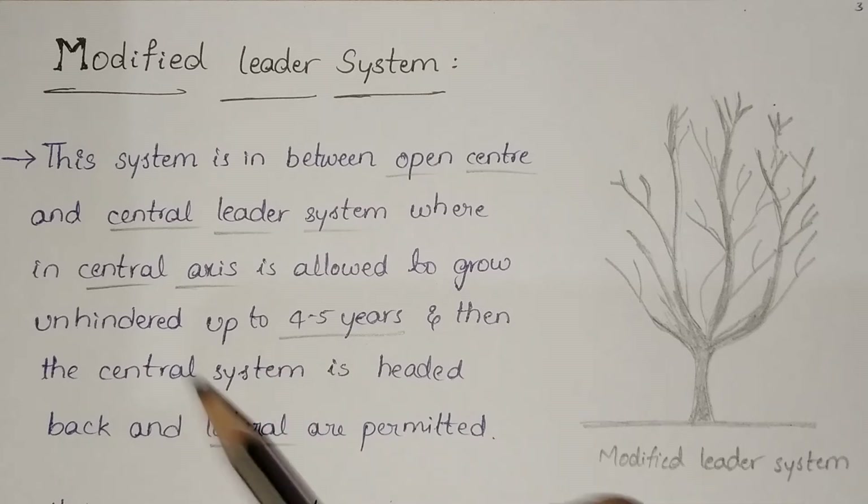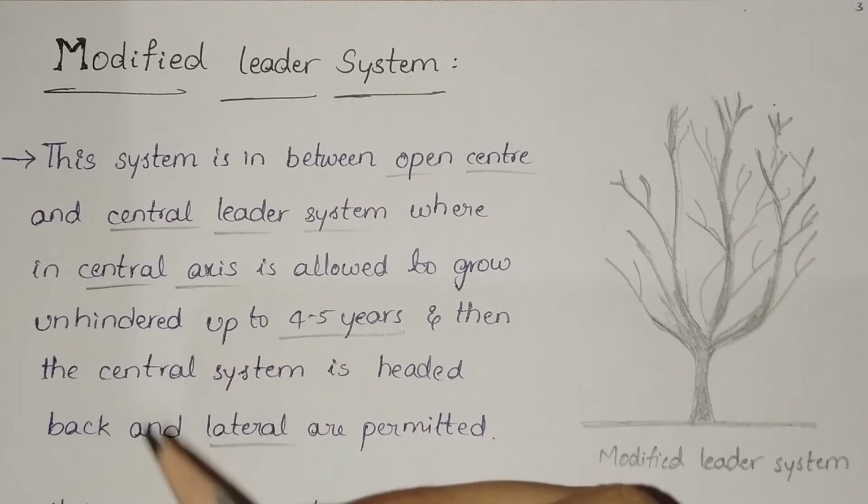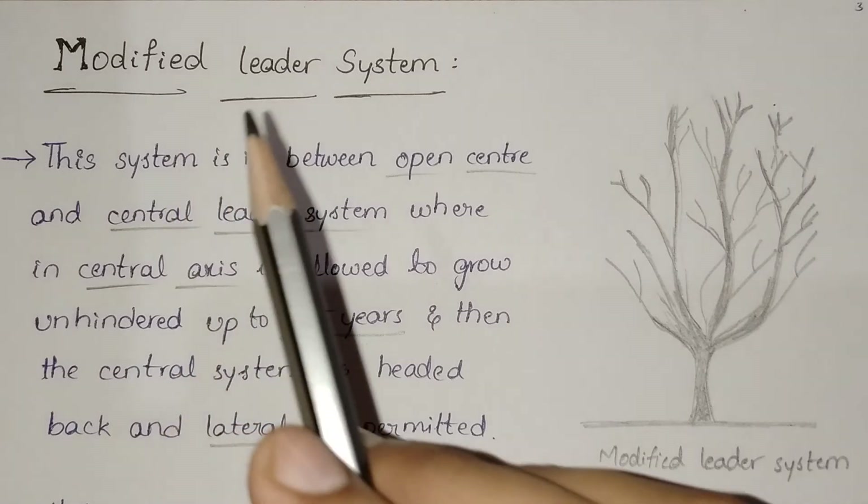Hi all. In this video we are discussing about training systems. In the previous video we discussed about open center system and central leader system. Now we are going to discuss about modified leader system.